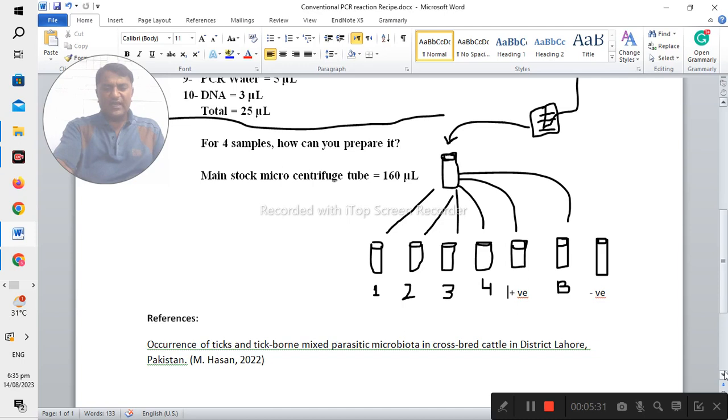This is a brief and elaborative sketch of how you can prepare the recipe for performing conventional PCR. There is one reference provided, and you can also study it to clear your concepts. If you have any confusion, you can put comments on my YouTube channel and I will respond as soon as possible. Thank you so much for watching this short video about how to prepare the recipe for conventional PCR.